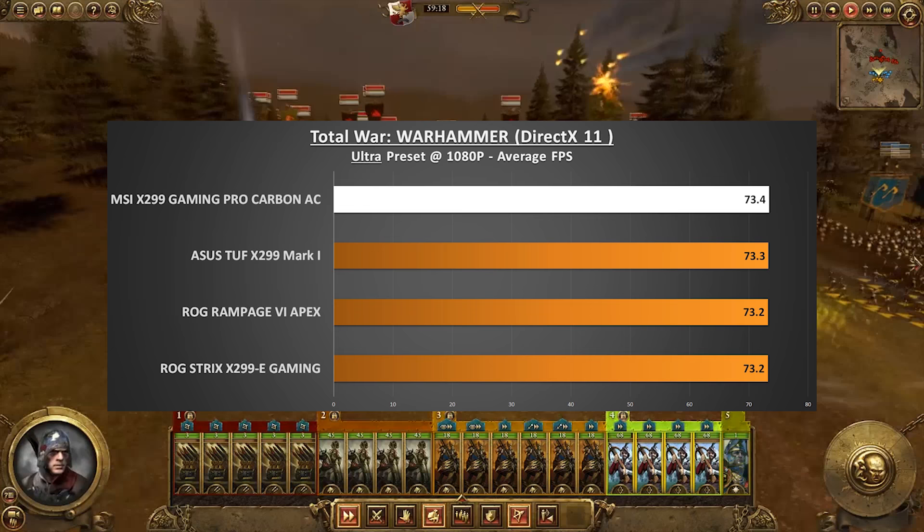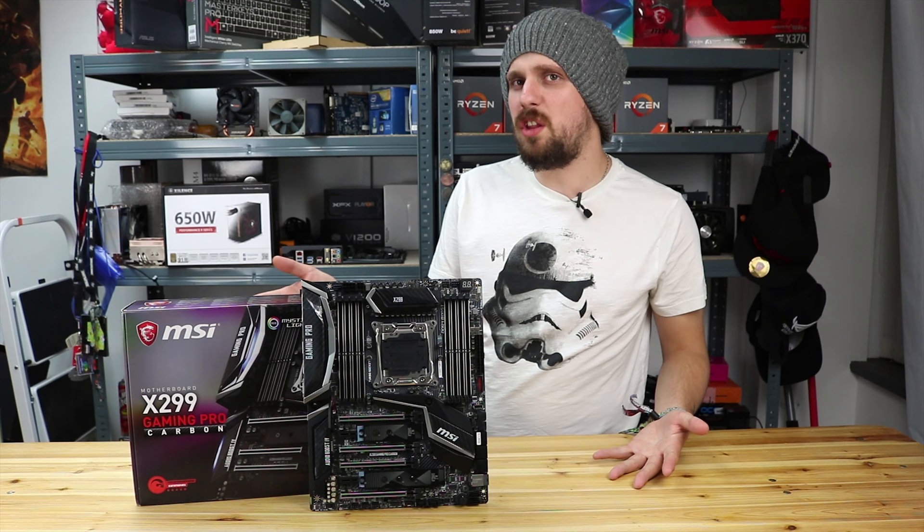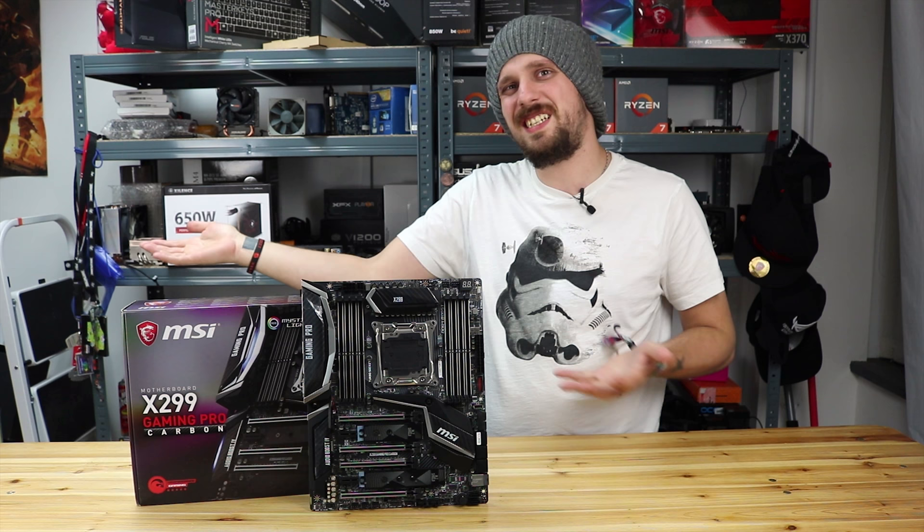So as you've just seen by the graphs, it is a nice little performer this board, doing very well and keeping up to the competition. Interestingly enough it does actually do a little bit better in games as well, which it does say in the box it has a game booster - so maybe it's actually doing its job. It probably is, because we've just tested it and it's doing its job.